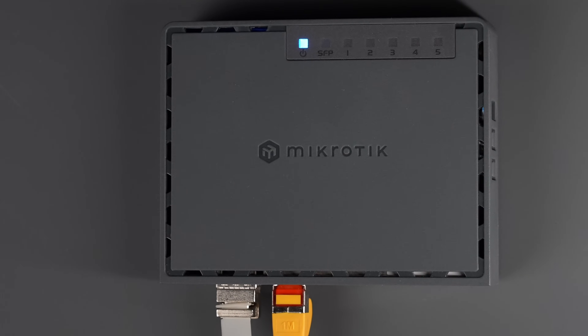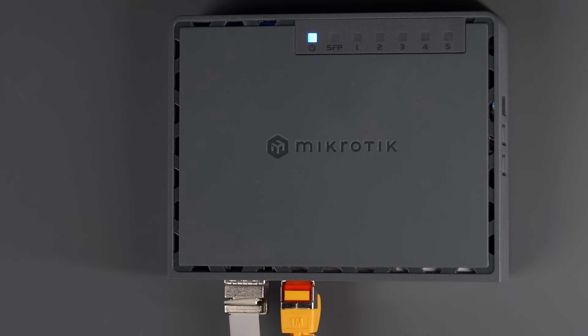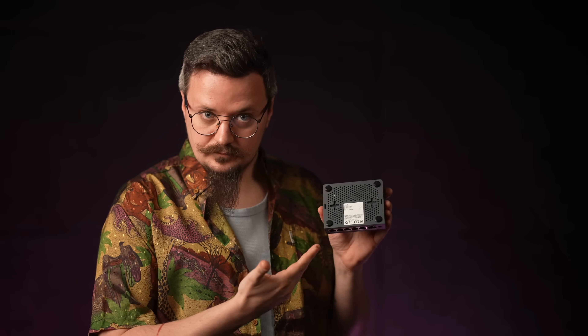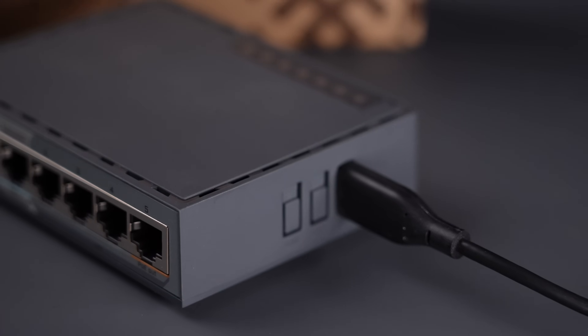I cannot keep silent when it comes to the stuff that makes your life easier. First up, PoE — we have PoE in and PoE out on ports 1 and 5 respectively. Less cable clutter to worry about, so the whole family can enjoy a nice and tidy setup. Two, you can mount it on the wall easily. Always nice to have options. Three, USB 3 for storage.